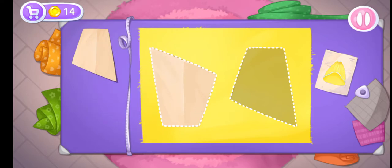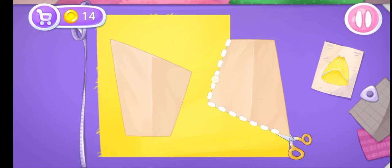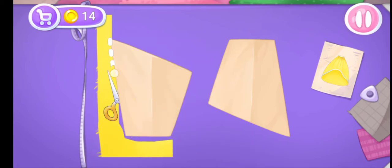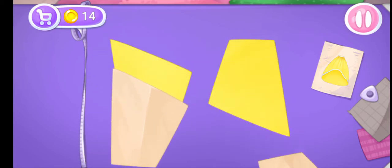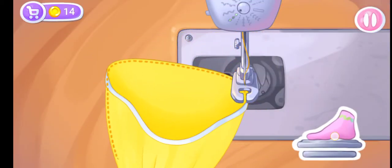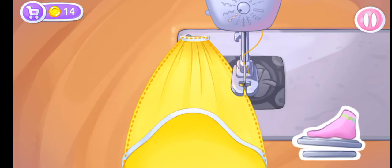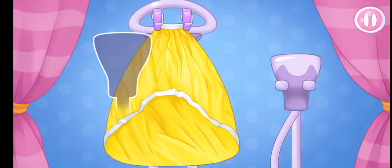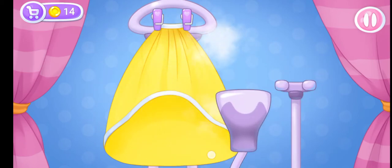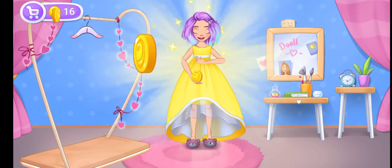Let's move on to a fluffy outer skirt. Let's cut out the details. Let's sew the pieces together. Let's iron out all the wrinkles. We did it!